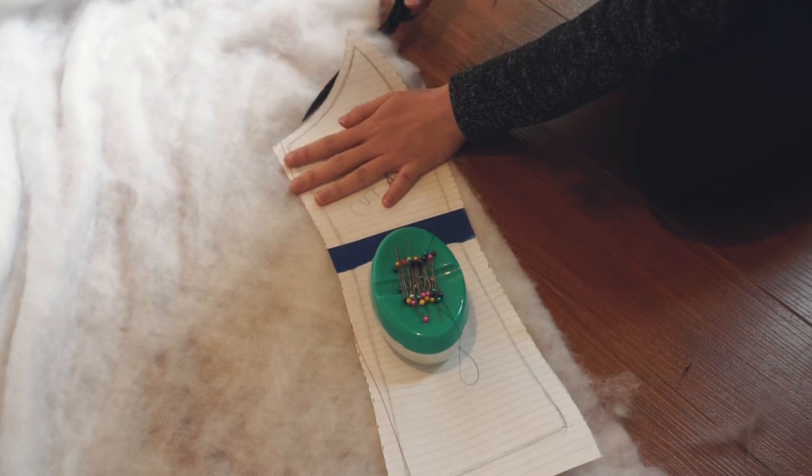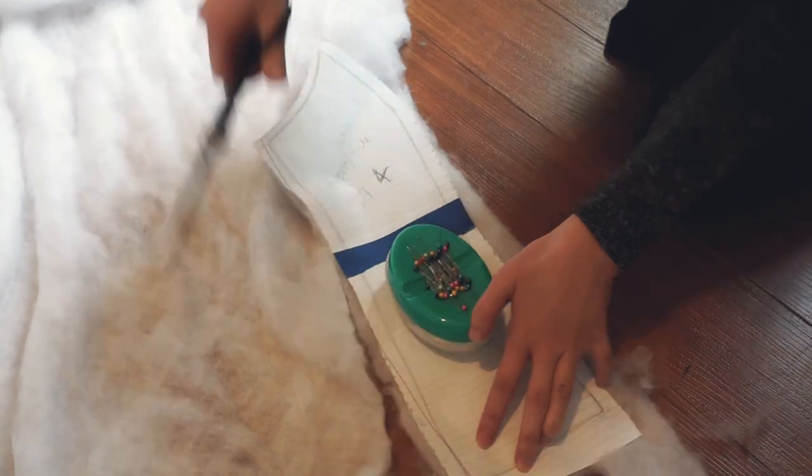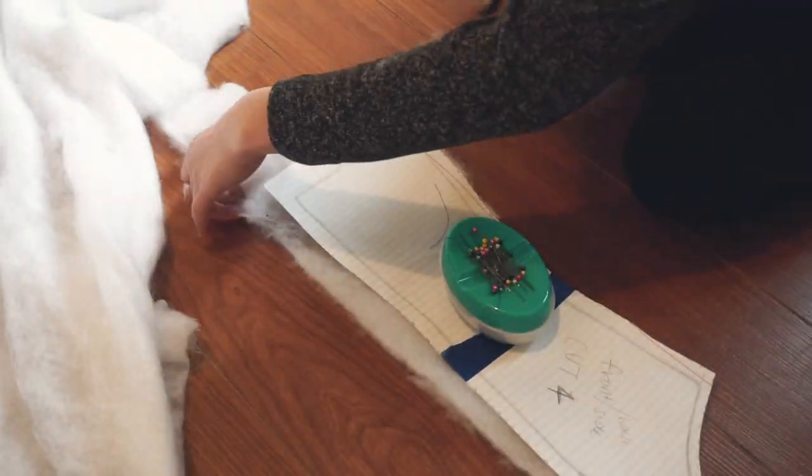I used the Primo Love gold 3 ounce synthetic insulation, and for this I didn't add the extra half inch when cutting the piece out. It actually doesn't need to look that neat because it'll be on the inside.